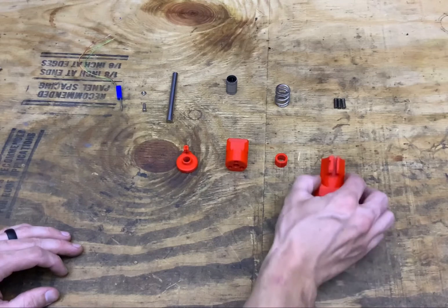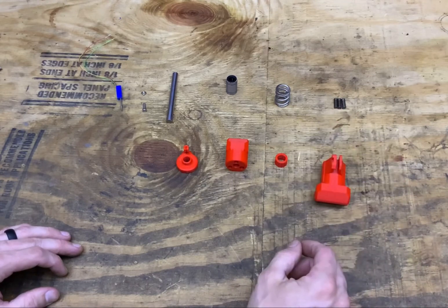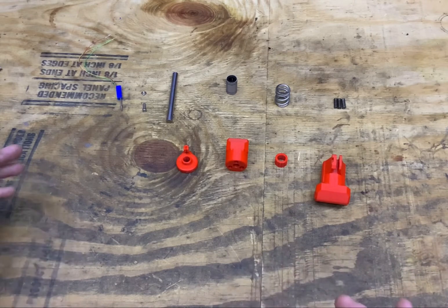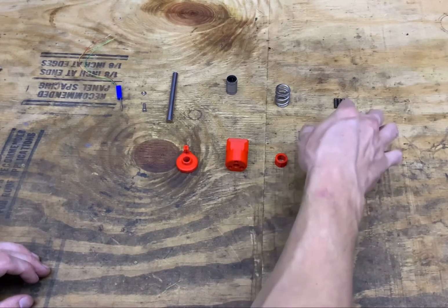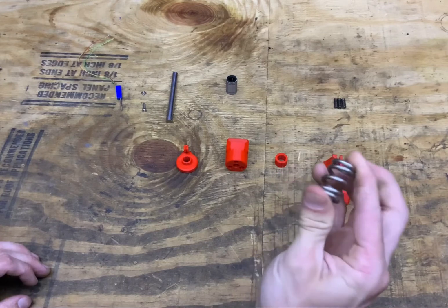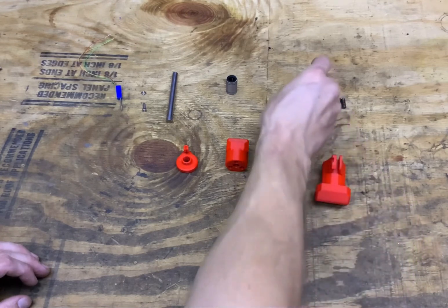You'll need the printed parts, which are on Prusa printers, and then three springs from a Prusa Mark III — they're the idler spring. As with many who have a Prusa, they end up building a lot of things from spare parts. You'll also need one spring from AutoZone or Cragen — it's just an exhaust clamp spring. The link will be in the description.